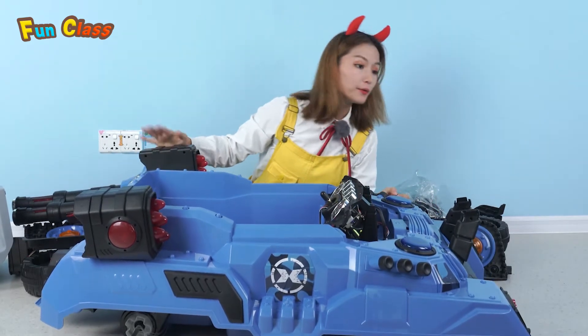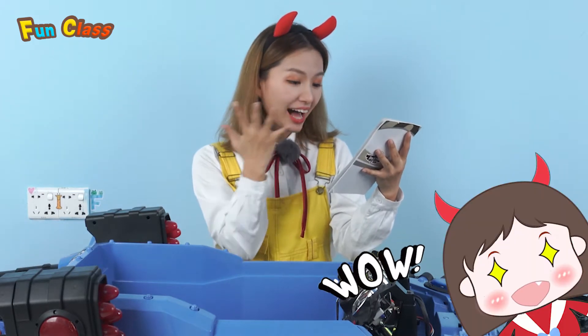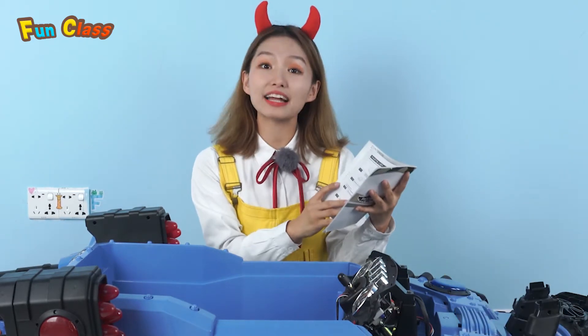Where's the reference book? Oh, find it! It is a tank! Wow, so cool! Let's get it assembled!